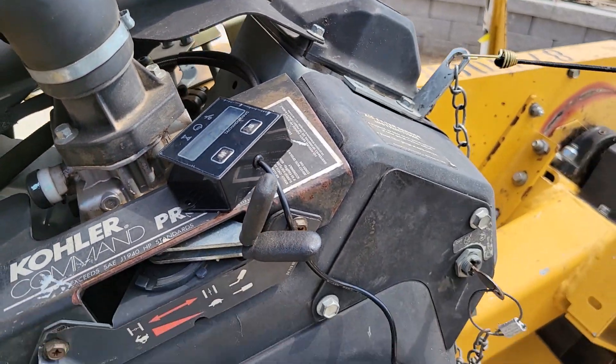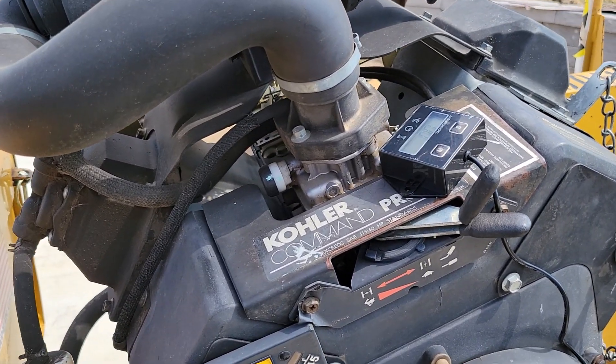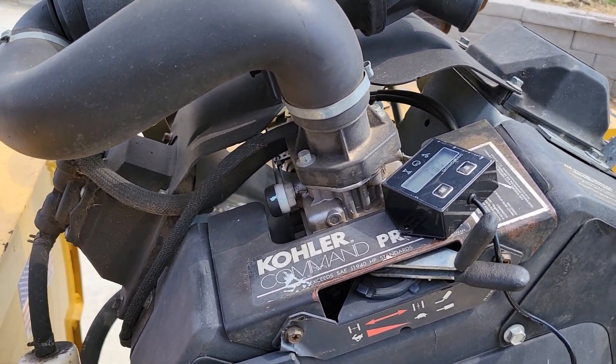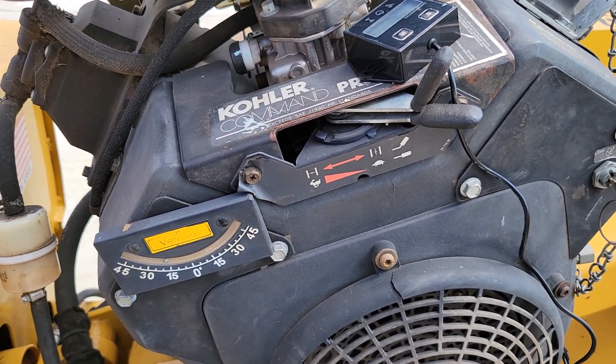Alright, so we can see we're off. We're at 3,750 — we're off about 300 RPM. So yes, Steve was right, we're not at full RPM.